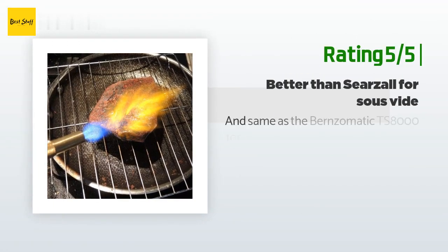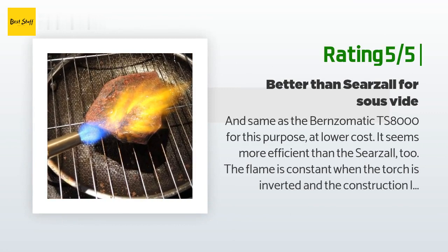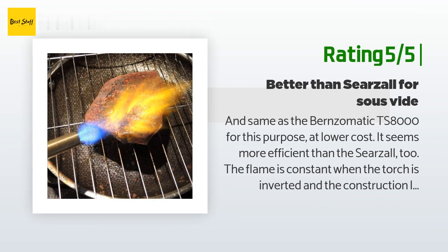Another happy customer said: "Same as the Bernzomatic TS 8000 for this purpose at lower cost. It seems more efficient than the Sears All-too. The flame is constant when the torch is inverted and the construction looks sturdy. My only complaint is that the flame doesn't always ignite with the first trigger pull, but no big deal."